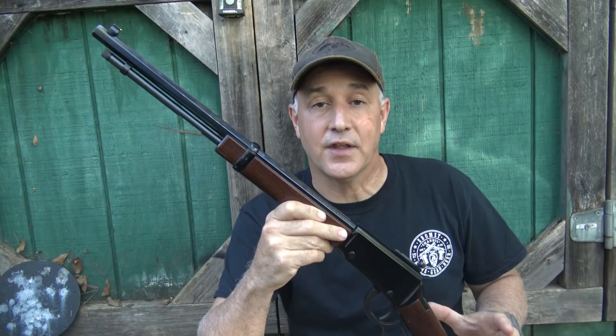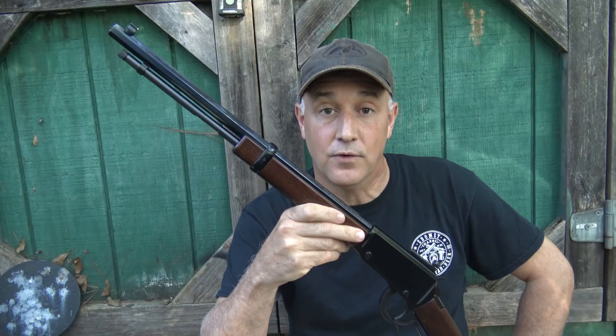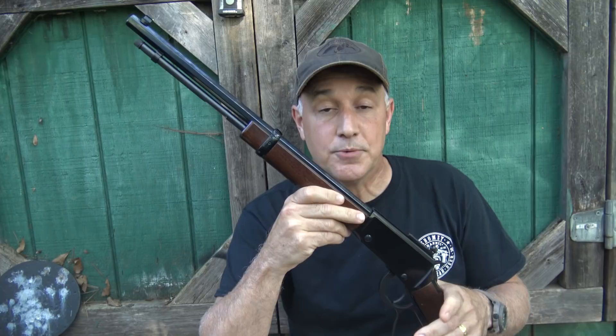The Henry Rifle Company has really brought quality back into the lever action world. Lever actions have been popular since the 1800s. In fact, Benjamin Tyler Henry, who developed the first repeating rifle, developed the lever action. This rifle is inspired by Benjamin Tyler Henry, and I have a number of Henry rifles.